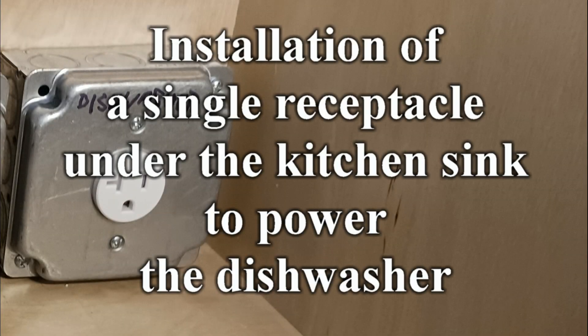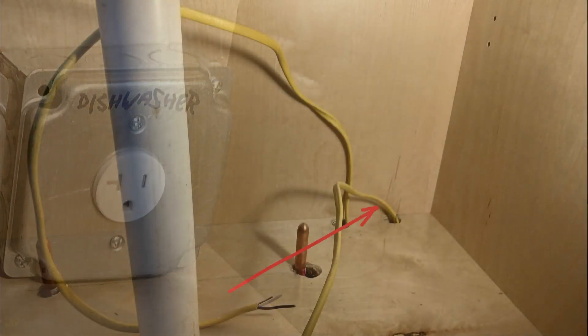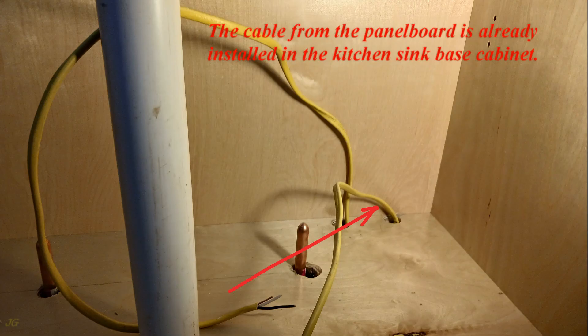Installation of a single receptacle under the kitchen sink to power the dishwasher. The cable from the panel board is already installed in the kitchen sink base cabinet.